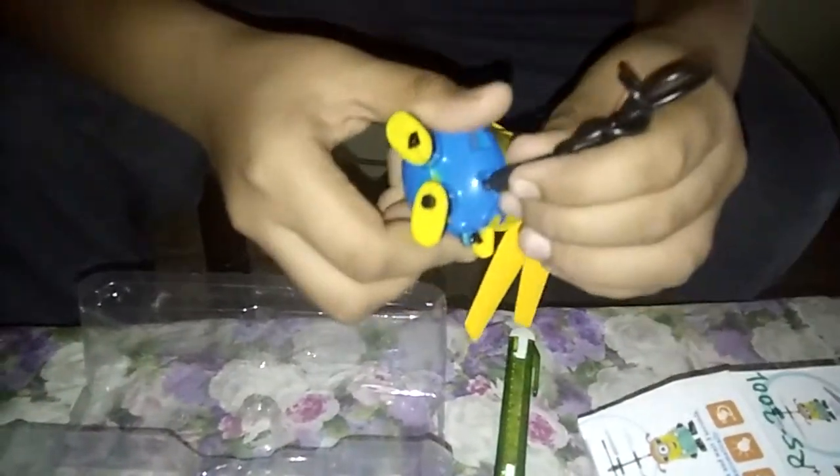First, I will take the cutter and cut this. Now here there is a box — this is a plastic container. You can see this is the cartoon minion. It has a USB cord for charging and a pin for charging.